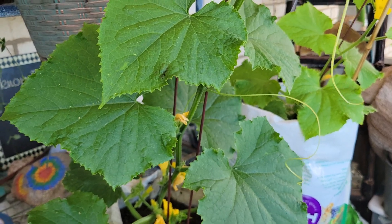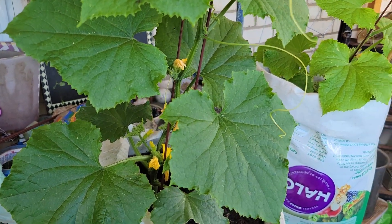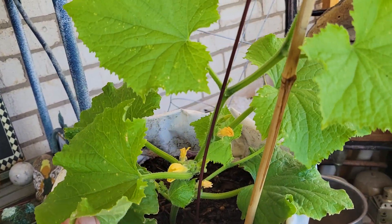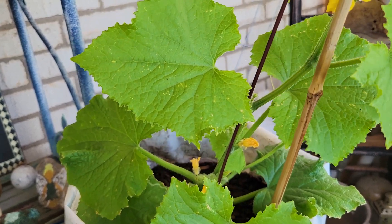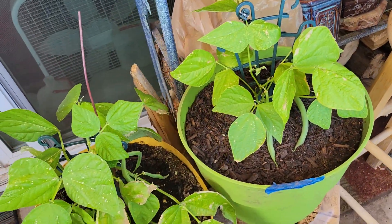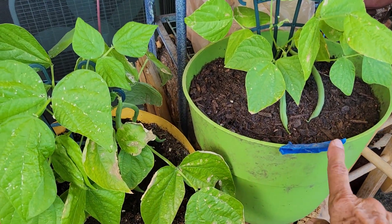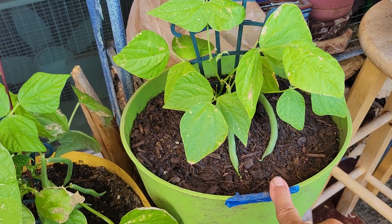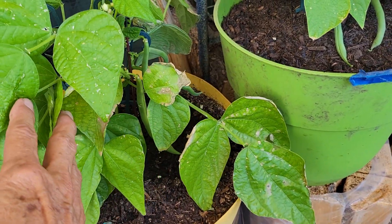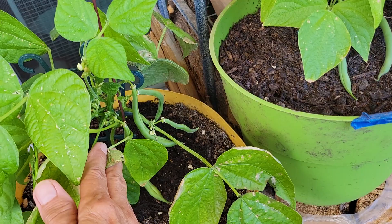Here is the same exact plant grown with only water — it looks beautiful, but check out the difference in color. I believe these are cucumbers — look at all the blossoms! Here are the green beans: this one is getting only water, and that one is getting shababu. There are quite a few beans in there — it's looking good!